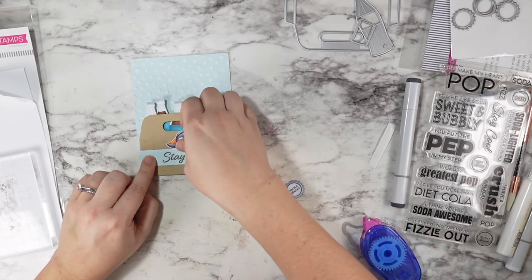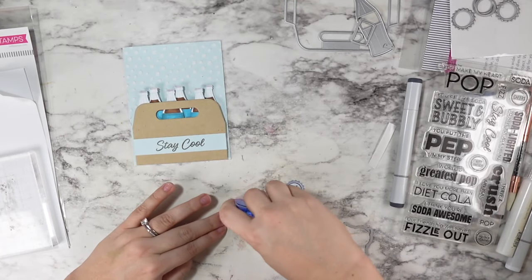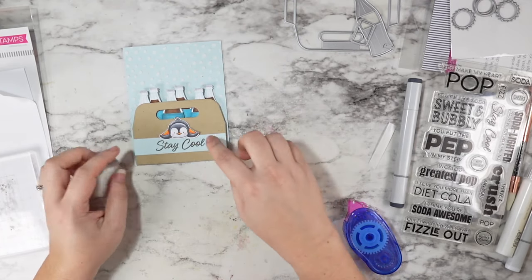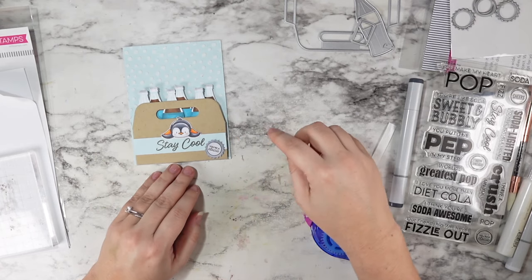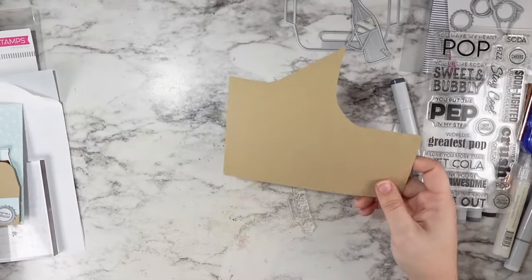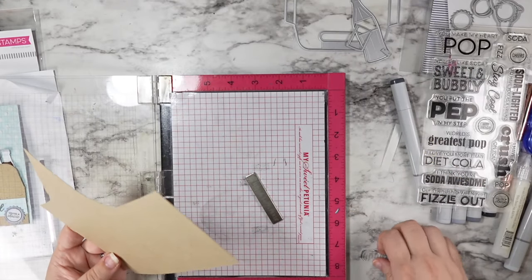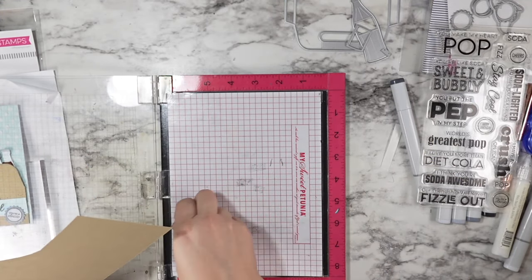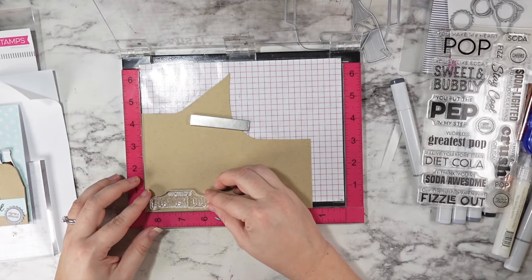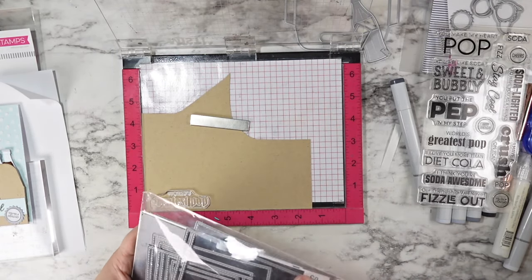This is when I made the decision to switch to a portrait alignment. Now you can see there's all that empty space at the top, so I had to get creative and shift things around a little bit. I went with the bottom for my cap placement, and this way I can add an extra sentiment to the top. I stamped out the 'world's greatest pop' sentiment from the same soda pop stamp set.